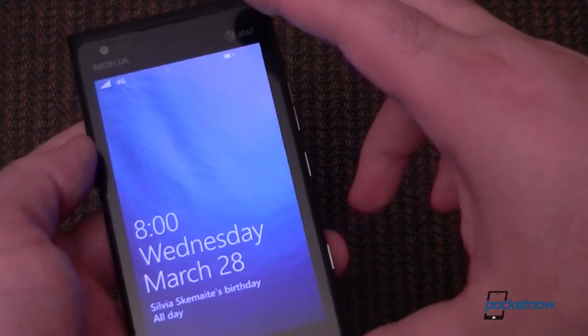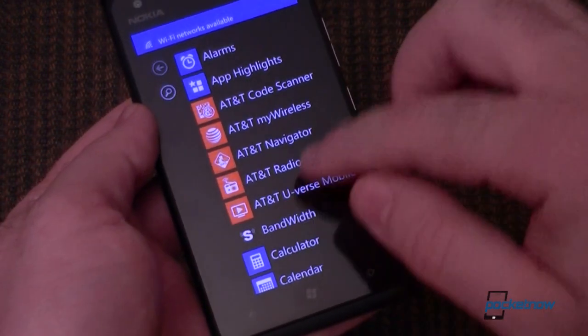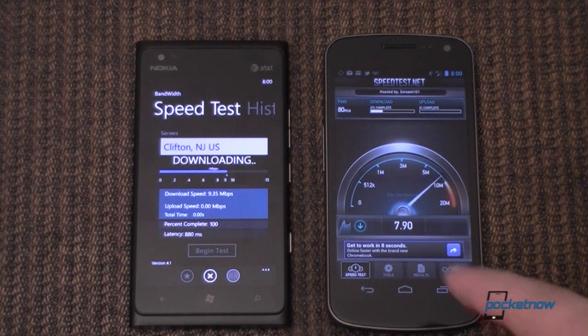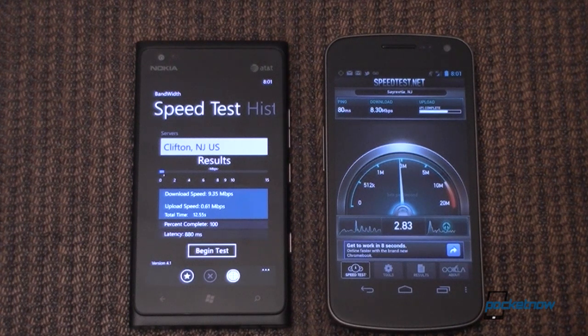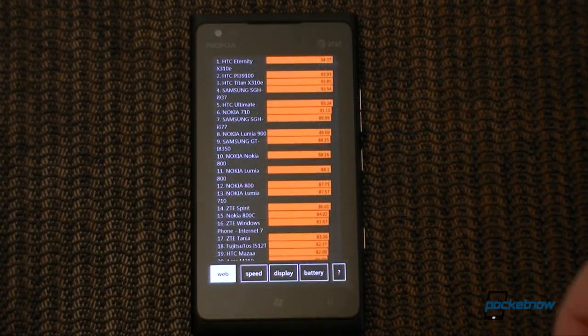One of the special things about this device is that it has AT&T 4G LTE. So let's do a little speed test. The speed will depend on your location, of course. We're getting about 8 to 9.3 Mbps download speeds, and about 2.8 Mbps upload — though only a very slow upload on AT&T LTE.